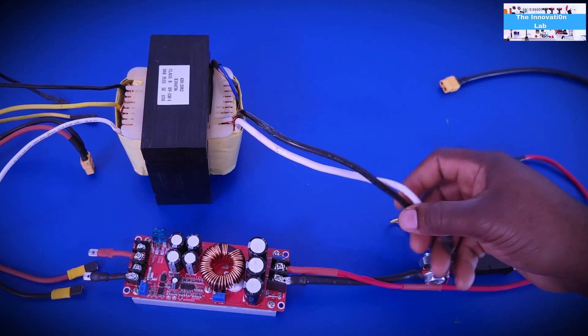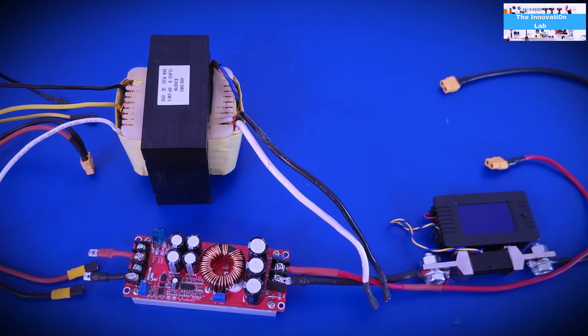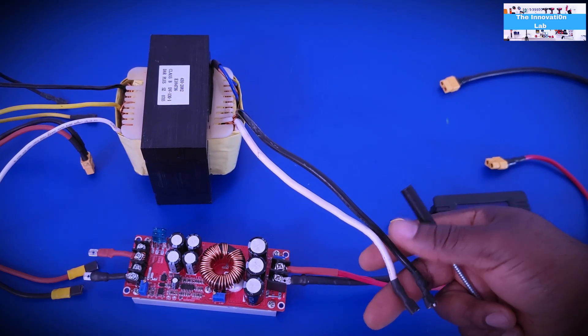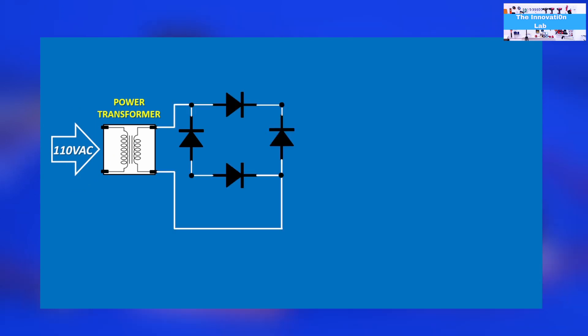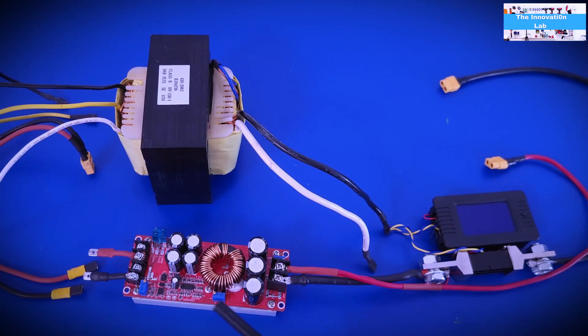If you can find a transformer — at home, a flea market, or a used electronics warehouse — the concept I'm going to try is: take this transformer with 110V input, rectify the AC output using a bridge rectifier, add some filtering capacitors, and use it as the source for the boost converter. The boost converter handles a variable input voltage, which is an advantage we can exploit.